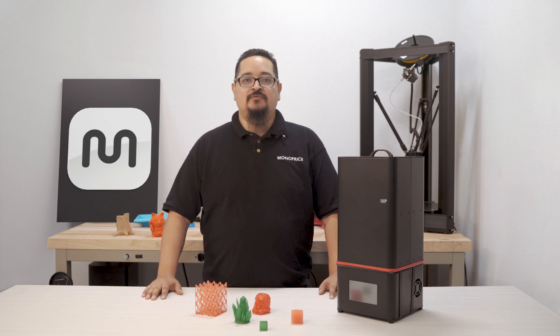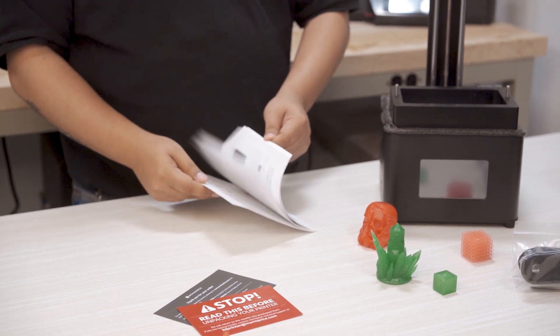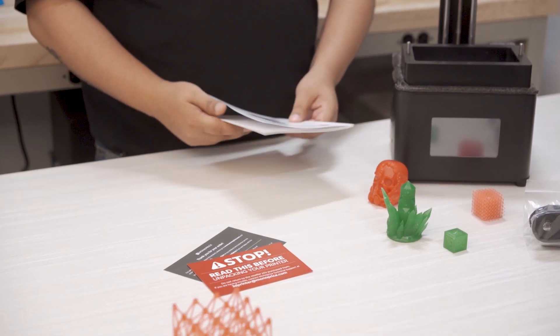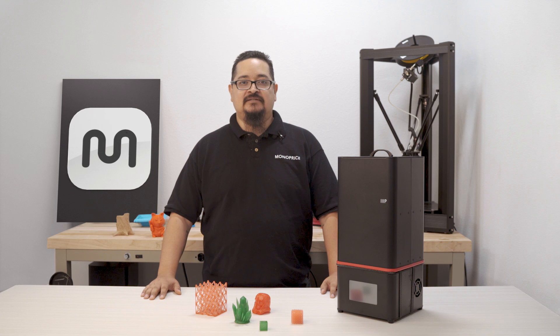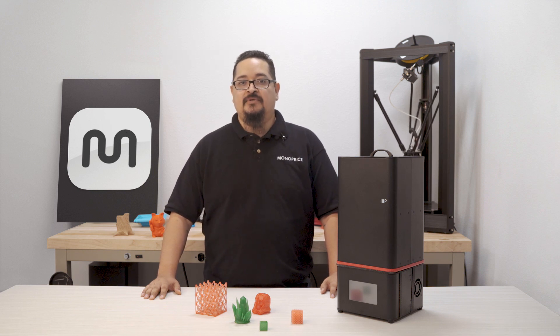The first thing you'll want to do before assembling your new printer is read the manual. As cliche as it may sound, many of the errors that can occur with the unit can be avoided by reading the manual first. Because SLA printers use a UV reactive resin and a UV light to print, it is completely different from a standard filament 3D printer.